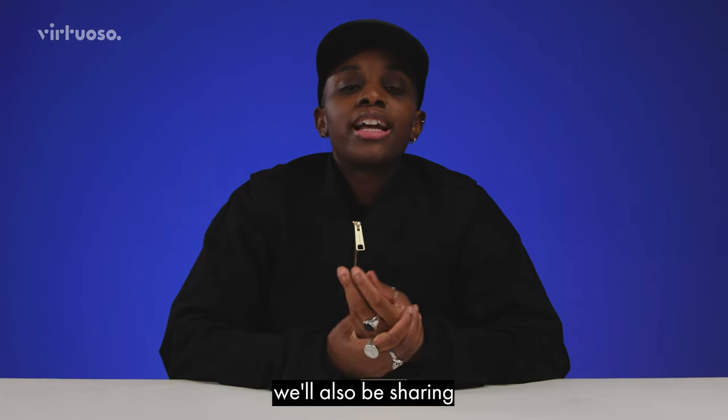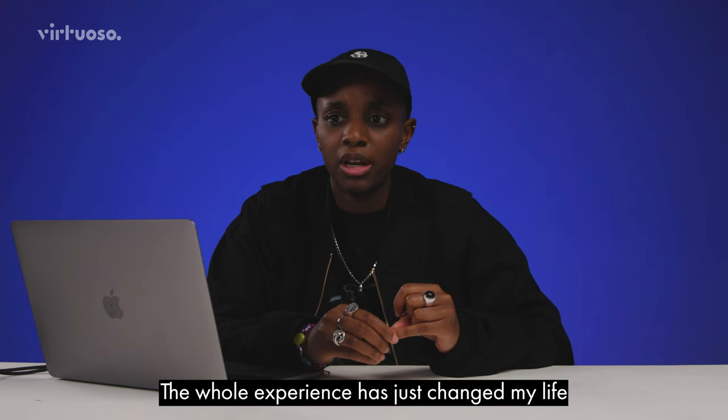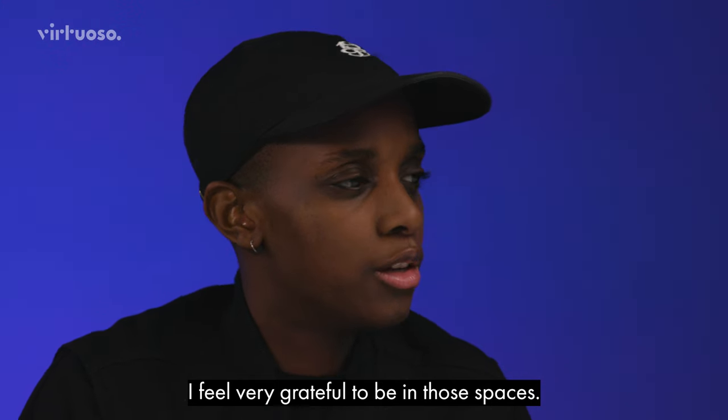We'll also be sharing how I've dealt with the increased exposure that came with my boiler room set. Yeah, the whole experience just changed my life. I feel very grateful to be in those spaces.